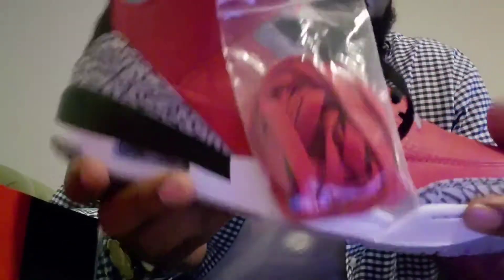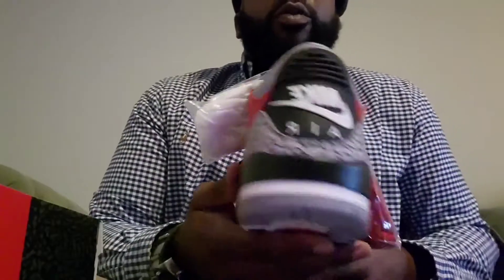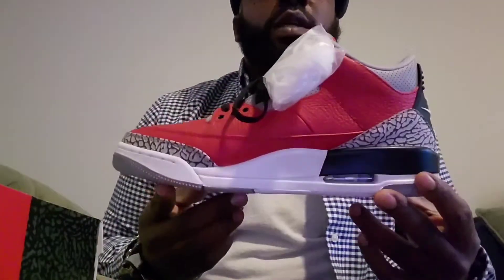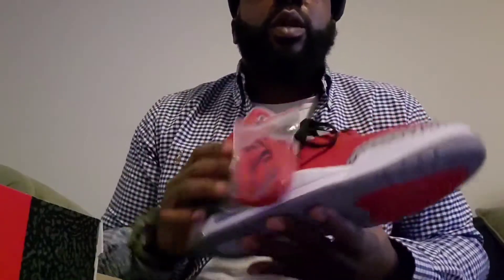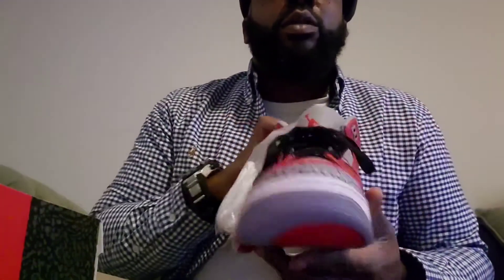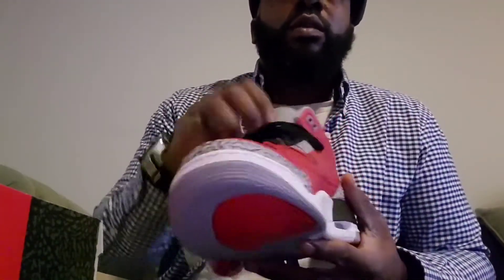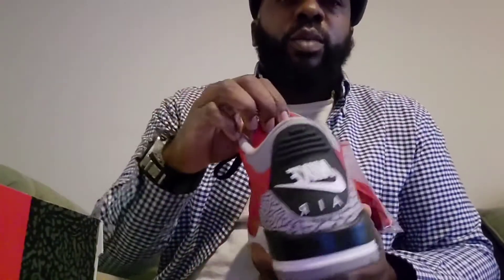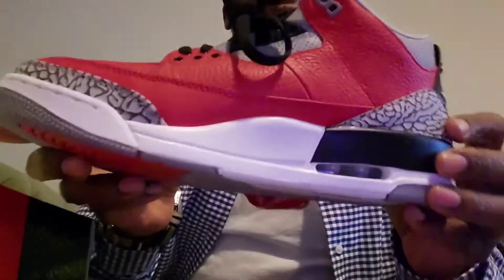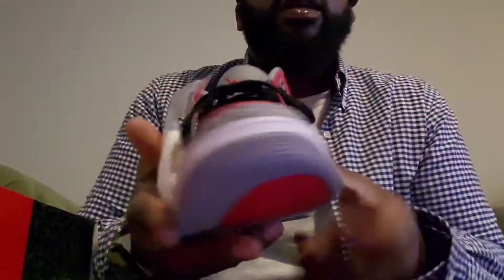I'll probably be selling these for retail — the reasonable reseller, you know, just hit me up. Or they'll be on StockX or eBay somewhere, but I will be getting rid of these. Just wanted to drop a review for you guys. Don't forget to comment, like, and subscribe. Get one last look before we end the video and drop a comment — let me know what y'all think.